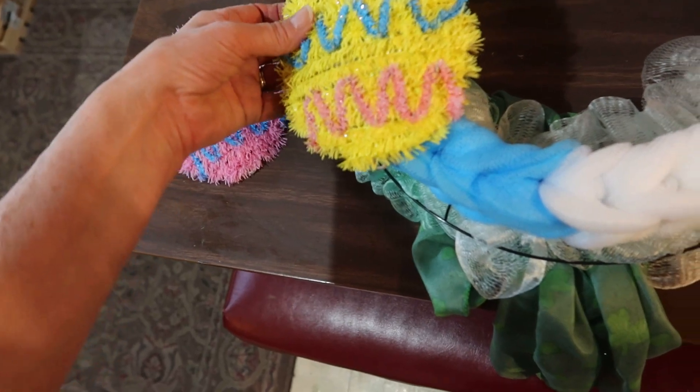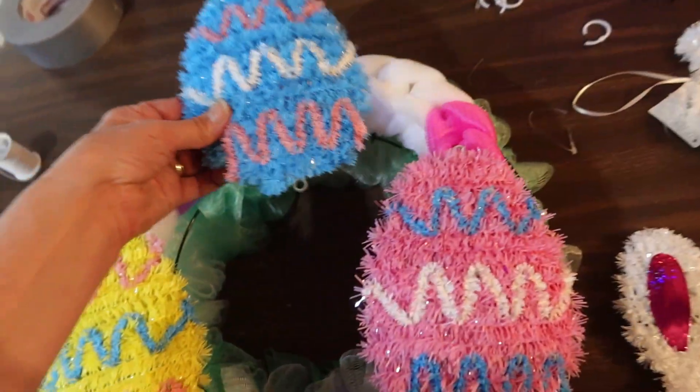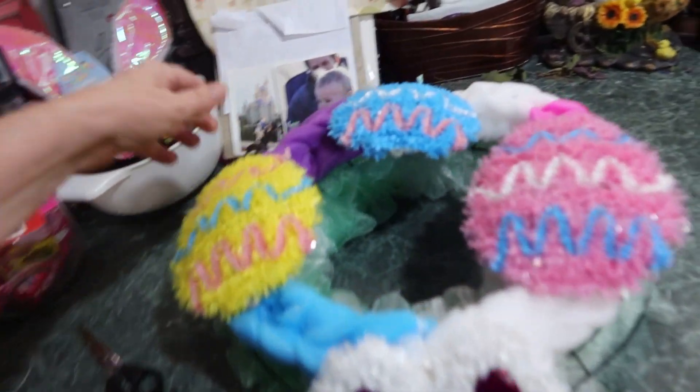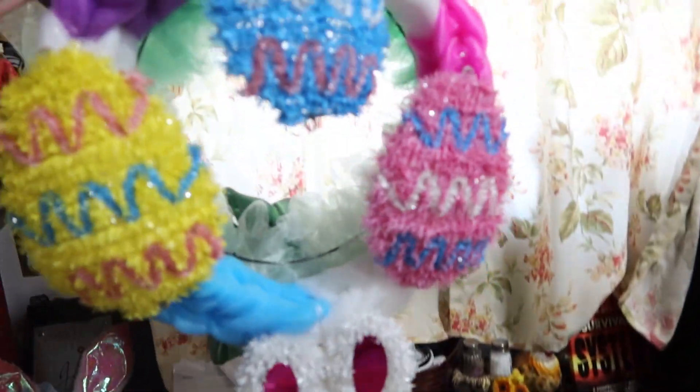I'm just going to hot glue these eggs on right here to cover the seams. Okay, these are hot glued on. My Easter wreath is ready — the eggs and the bunny.